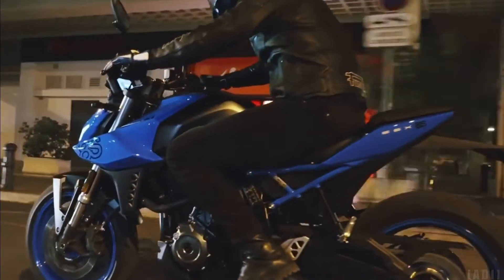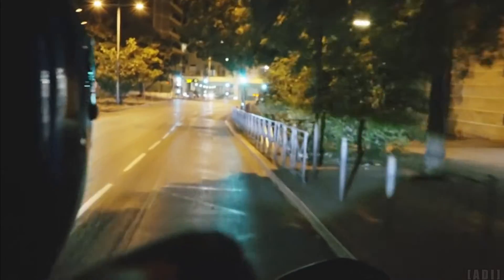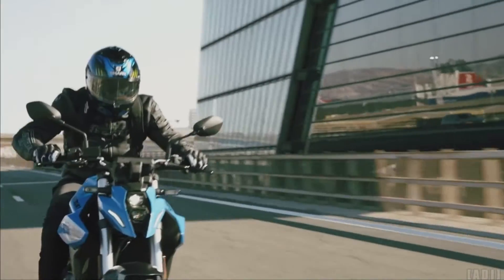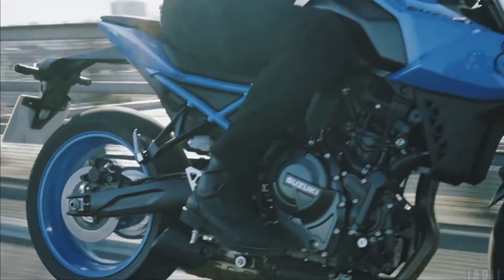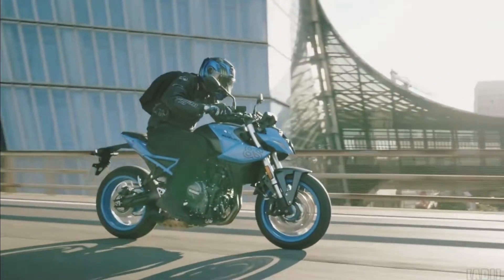The bike gets an all-LED lighting system and a 5-inch color TFT display. The aluminium wheels feature a unique lightweight design wrapped in Dunlop Road Sport 2 radial tires.